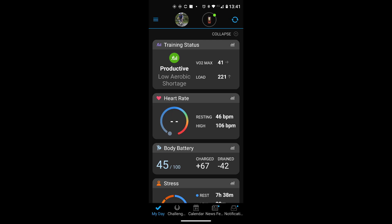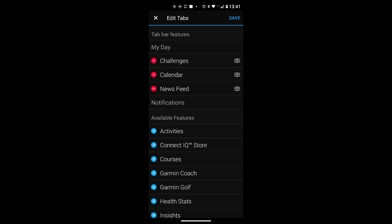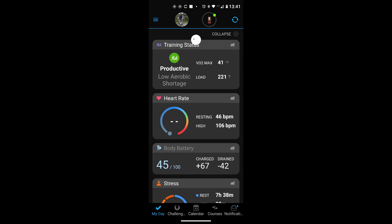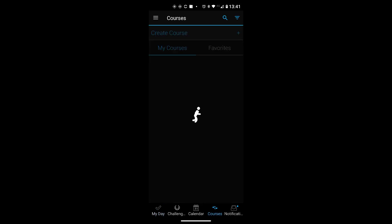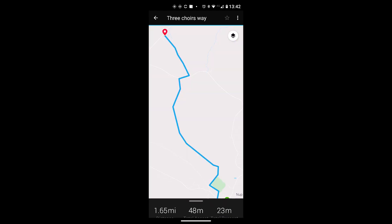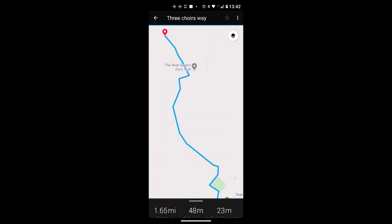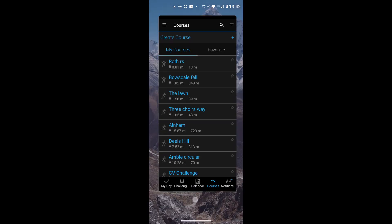A useful tip: you can add a Courses shortcut to the bottom of the Garmin Connect app home screen. Touch the three blue bars at the top left, scroll to the bottom and select Edit Tabs. Remove a tab you don't need — like News Feed — by tapping the red minus circle, then add Courses by tapping the blue plus circle. Tap Save and the Courses tab appears at the bottom, letting you quickly find and send any course to your device.